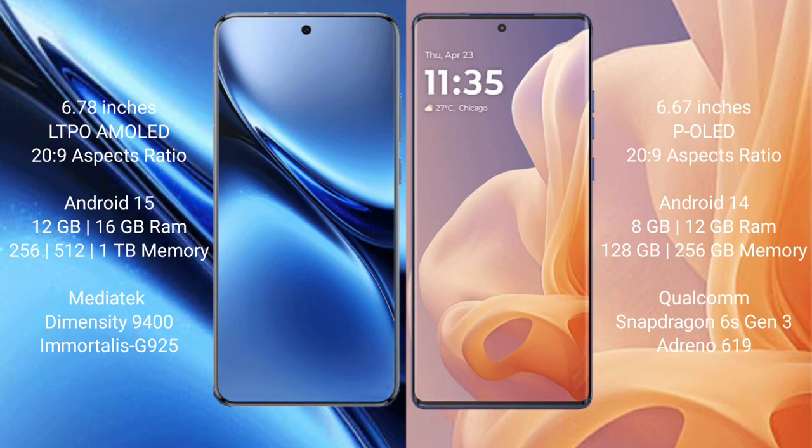The FIBO X200 Pro runs on Android 15 operating system. The Motorola G85 runs on Android 14 operating system.